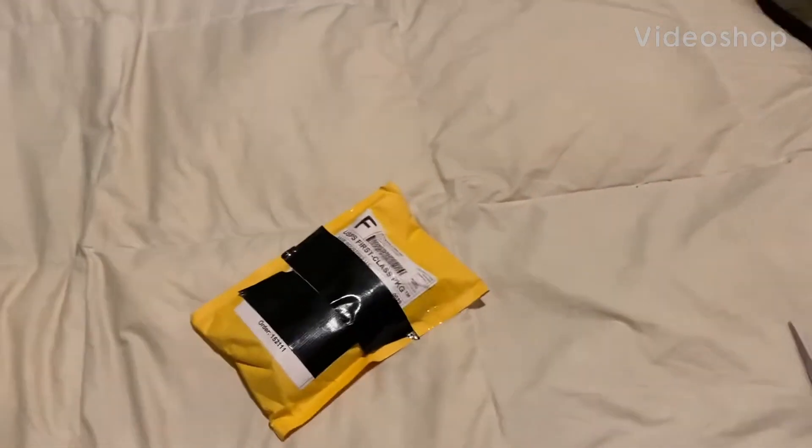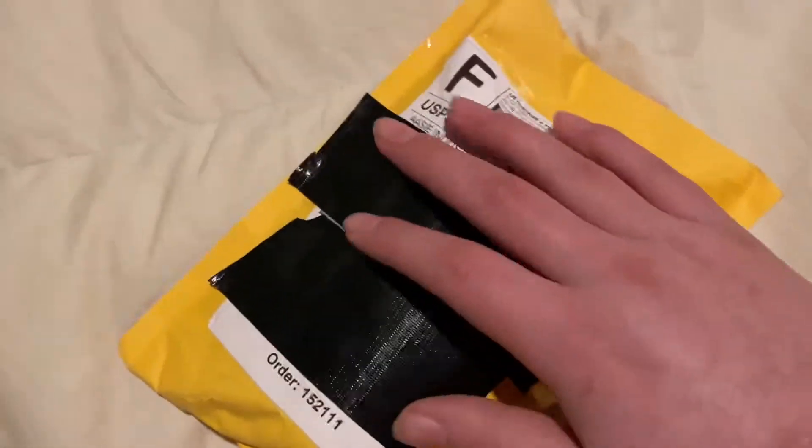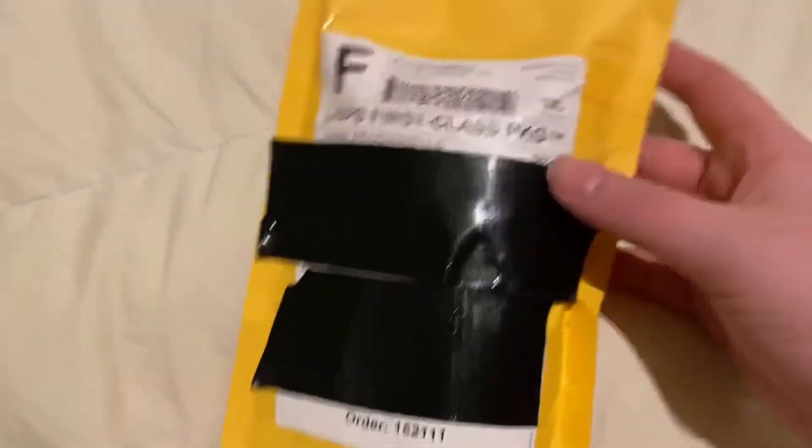Hey guys, this is The Great Gamer, and today I'm going to be unboxing this iOS 8 iPhone 4S.